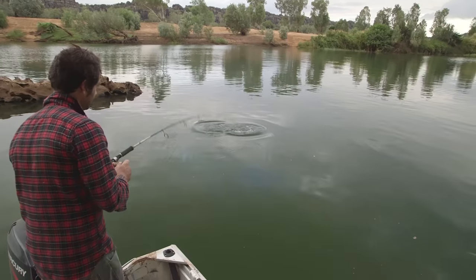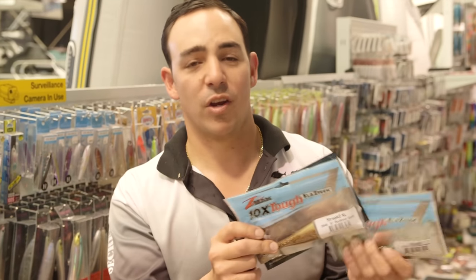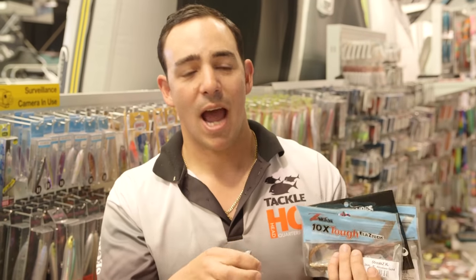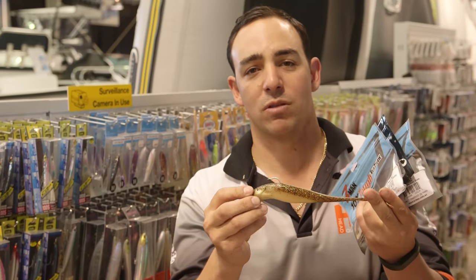Here we have some plastics. These plastics are the way we get most people set up when they've been fishing with bait their whole life and want to get into artificial lures. We have a few different sizes from five inch right up to seven and eight inch. Eight inch being the most popular — this size here — for your dewfish, baldchin groper, snapper, any demersal species.